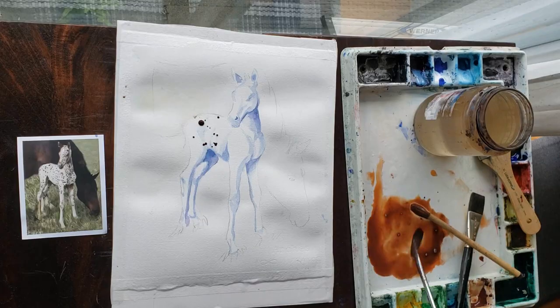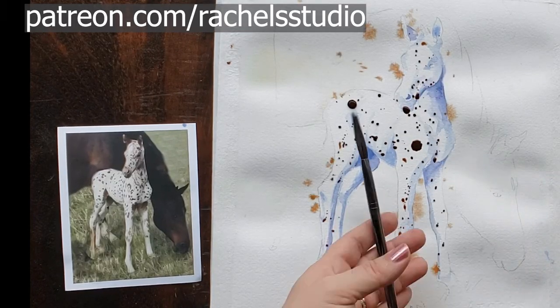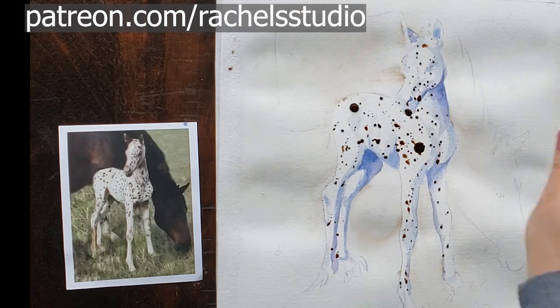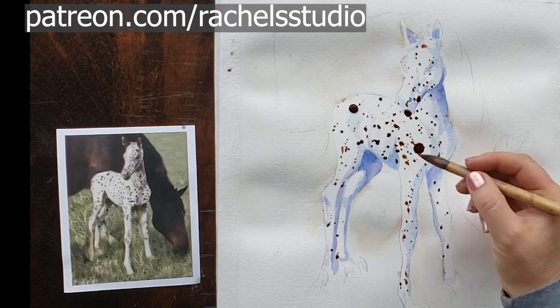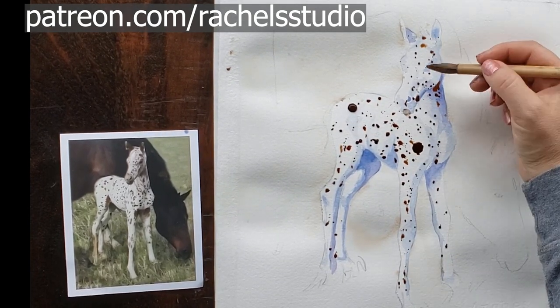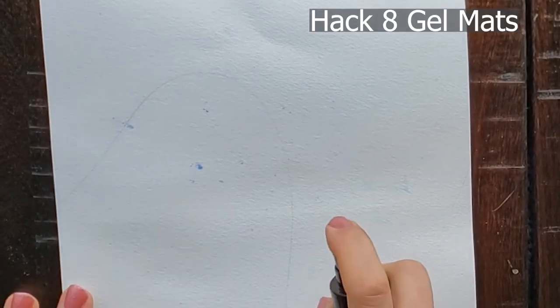In this particular painting I wasn't making one or two little drippy mistakes — I was aggressively splashing paint to create spots for this Appaloosa foal tutorial for my Patreon students. Having the paper wet everywhere around the foal meant I could easily sop up any spots that landed outside the foal, so I had a nice clean background to work on after the spots were done.